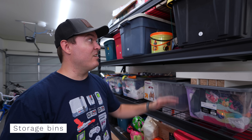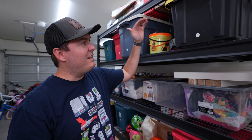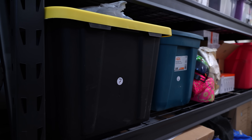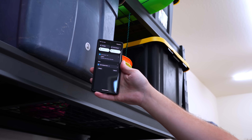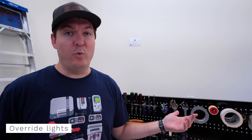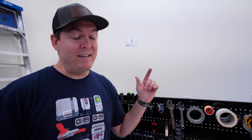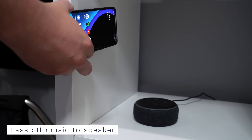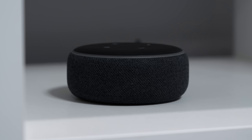I use NFC tags on storage bins out in the garage. Instead of writing on the side of the bin, I scan the NFC tag and get a notification of what's inside so I don't have to dig through everything. In the garage, the lights automatically turn on when I open a door but turn off after 10 minutes — if I'm working and need them to stay on, I scan an NFC tag to override that. I also set up an NFC tag to switch the Spotify source to the Echo Dot in the room and automatically start playing music — I've been using it all the time.